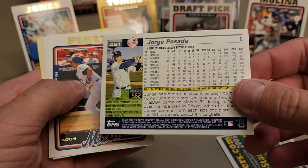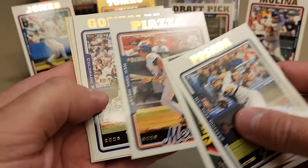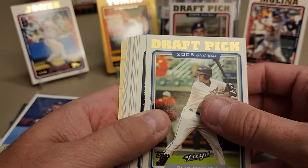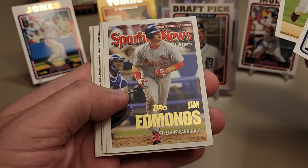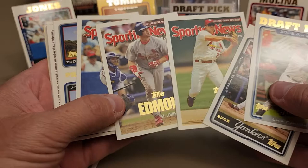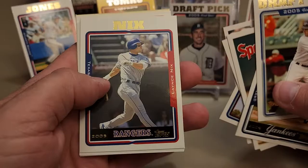This is definitely the 'roid box' - we got A-Rod and a bunch of Bonds cards. There's a very nice Jorge Posada. I also like Mike Piazza - Hall of Famer. If you don't know Mike Piazza's story of how he made it into the major leagues, that's something to check on - it's a pretty cool story. Chip Cannon, Hideki Matsui - Godzilla, his rookie was 2003 - so nice early Matsui. Scott Rolen Sporting News followed by Jim Edmonds, a couple of Cardinals defensive wizards.